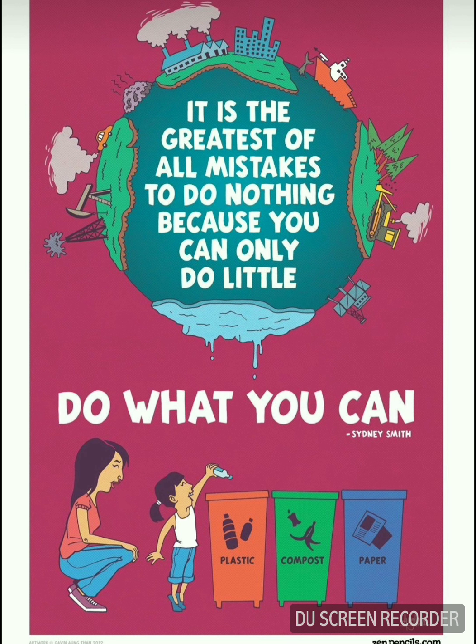When we think we are not contributing that much to our environment, we feel sad and hopeless. You should do whatever you can — it was rightly said by Sidney Smith.